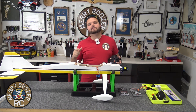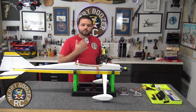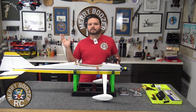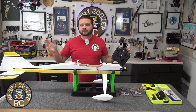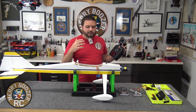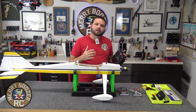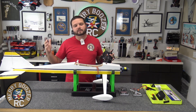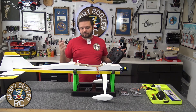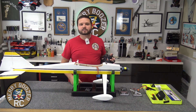I thought it might be easier for guys coming in, because this process is going to be the same whether it's an Ultra Stick or a P-51 in the future — whatever airplane comes as a plug and play only that you want to make into a Bind and Fly. They're going to be doing this for a lot of airplanes in the future, and why not show you how.